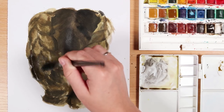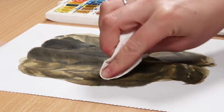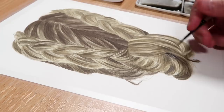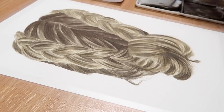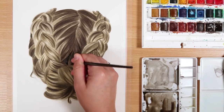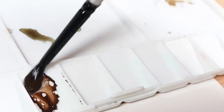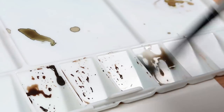Another thing to avoid is overworking your paper, especially cheaper papers. Sometimes you might go in with tissue to lighten up colours, but on cheap paper it will just damage and probably rip it — so it's really worth investing in better quality watercolour paper. As I progress with the do side, the only thing I'm changing is mixing darker versions of the same colour by adding less water to the mixture. Once I'm happy with the shadows and the basic structure of the hair, it's time to add the details.